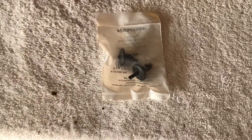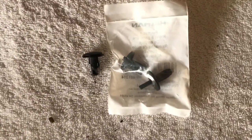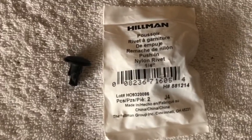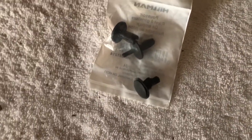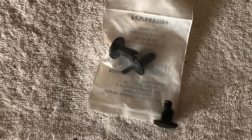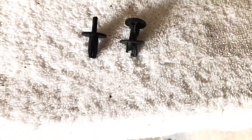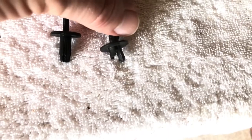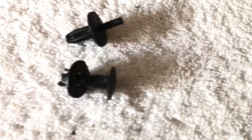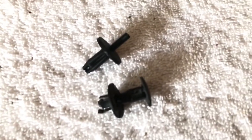They did not have specifically the exact nylon rivet that I needed, but they did have these and I think these will work. They are the quarter-inch nylon rivets, which is what this is, and they are the same width and diameter. As you can see they are very similar — this is the new one and this is the one that's all busted up. They are the same size, same diameter.